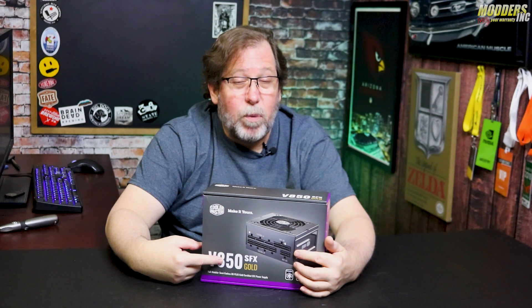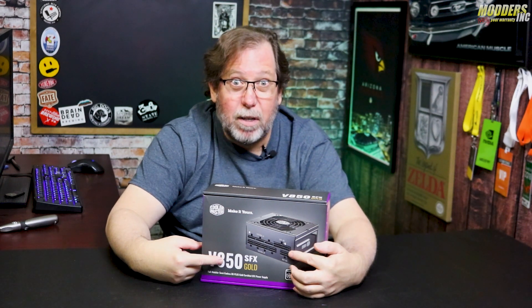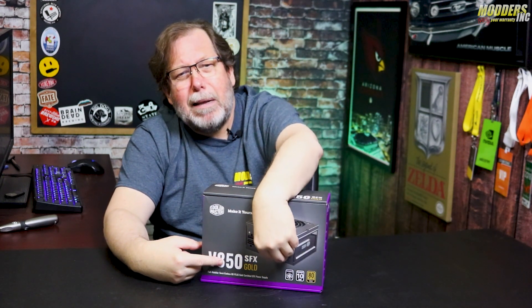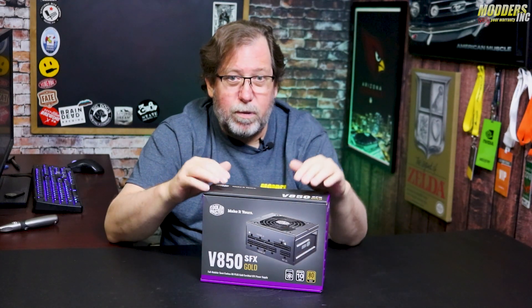The other cool thing about this one is that we can see from the picture it says it's fully modular — not a bunch of cables hanging out where you can only plug in a SATA or a PCIe. No, the whole thing is modular, so that's pretty sweet.